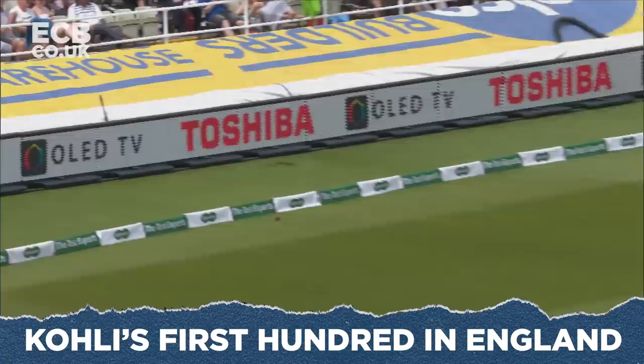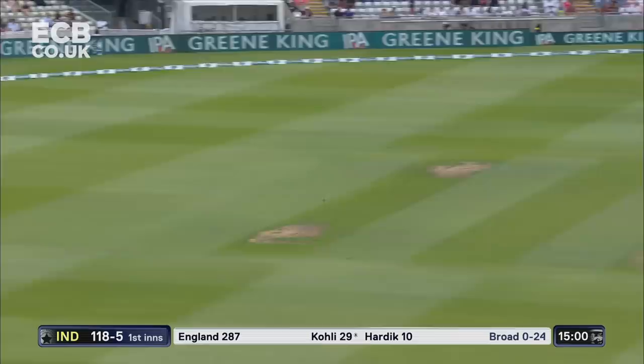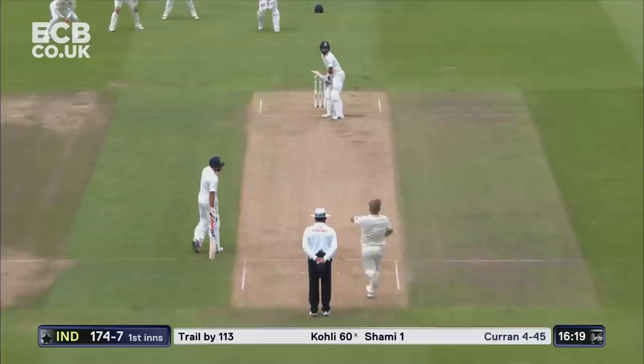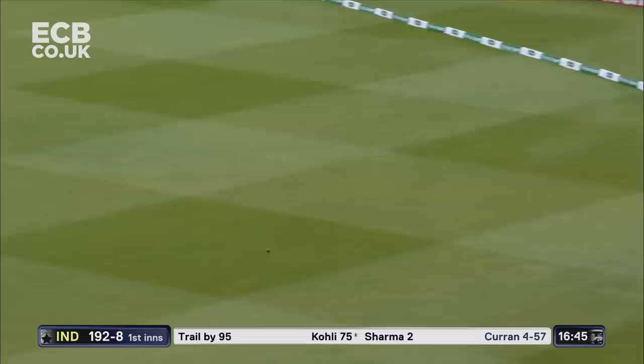Oh, what a stroke that is! Half volleys there to hit but straight after the lunch break — masterful Virat Kohli moving into position. That's a lovely drive, beautiful extension of that top hand. Square of the wicket, another boundary to Virat Kohli. Timing — beautiful timing. Lovely stroke, glorious, just allowing the ball to swing into him.